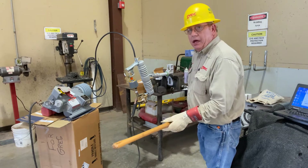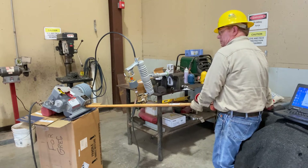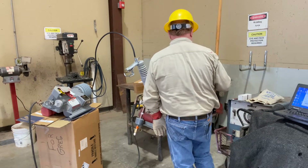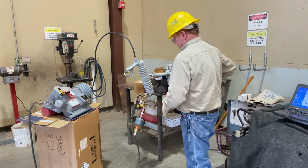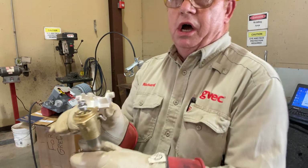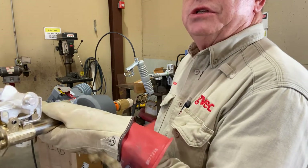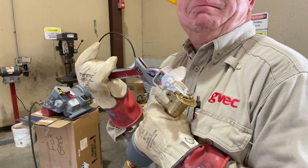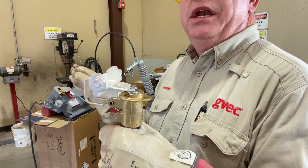Let me get my insulated approved door stopper and we're going to operate the device. Now we used to have to — you can see where we're unlatched right now — we are unlatched. So we would come in here with a crescent wrench and then we would relatch it. So now it has been reset, relatched, and ready to put back in service.